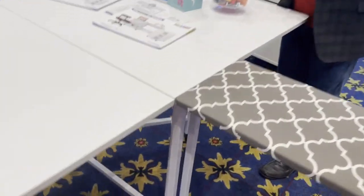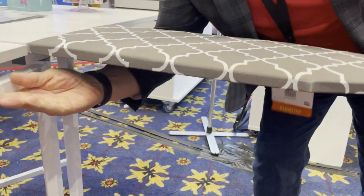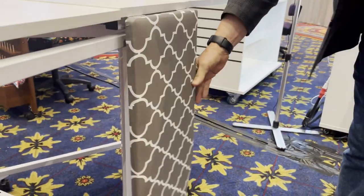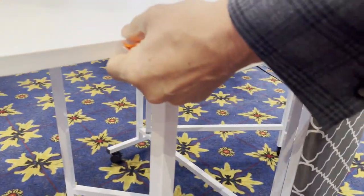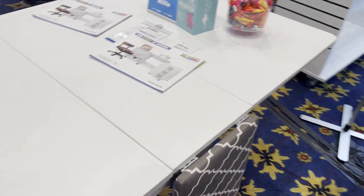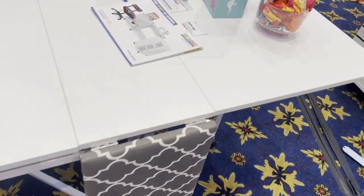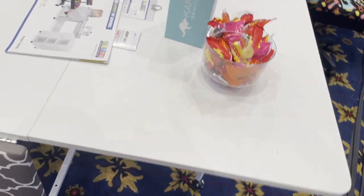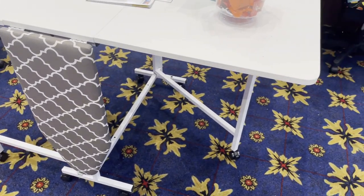The cutting table completely collapses, and so does the pressing table. It's nice to have a Vanna here to demonstrate. When you're cutting and sewing, you have to press, so it's all here together in this fabulous Aero table. I want one at my Janome Sewing and Learning Center so everybody can see them.